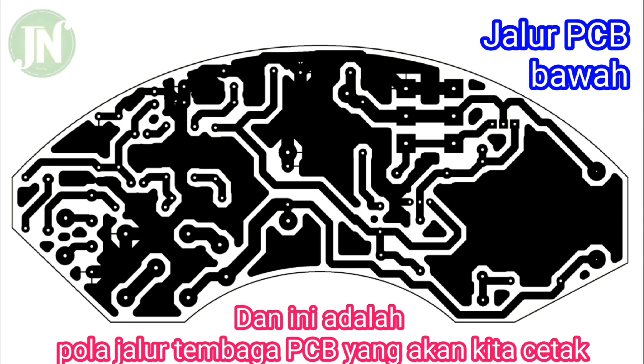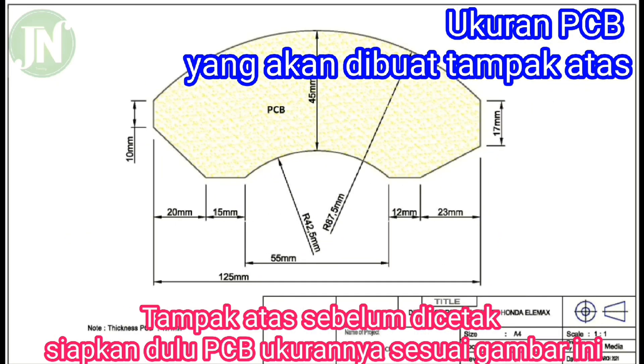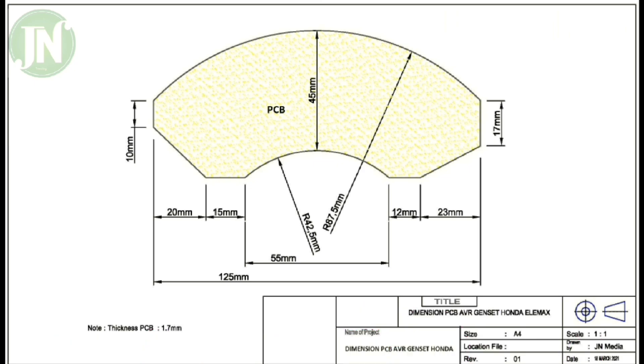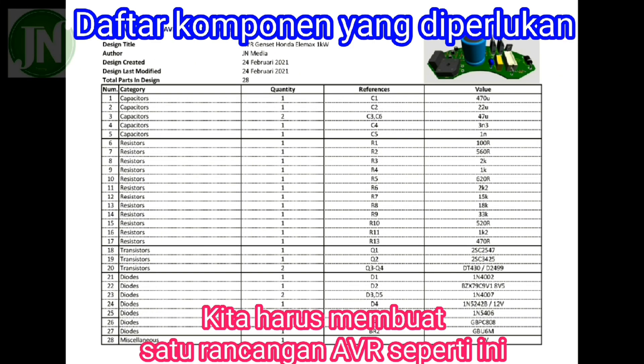This is the PCB board that we are going to make. The PCB size that we will make must be prepared first. Next is the complete schematic of the AVR.